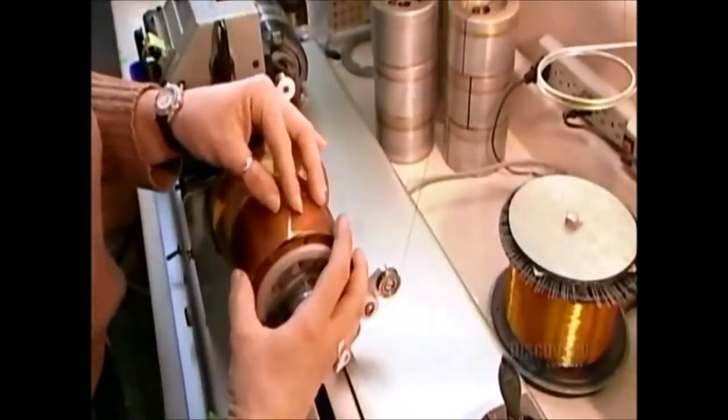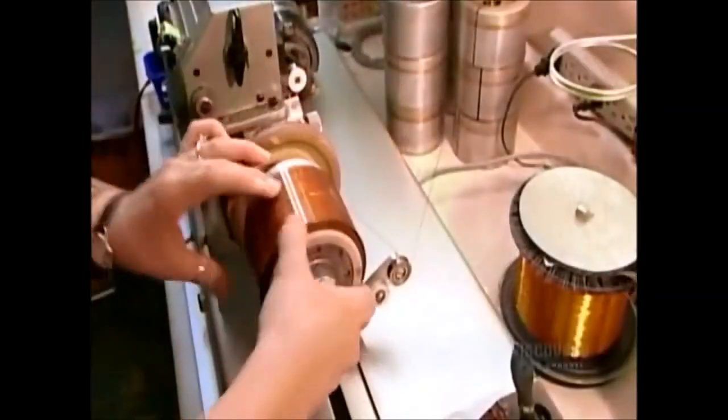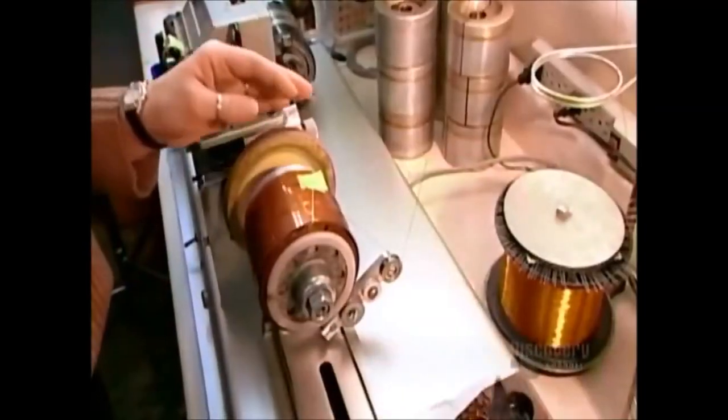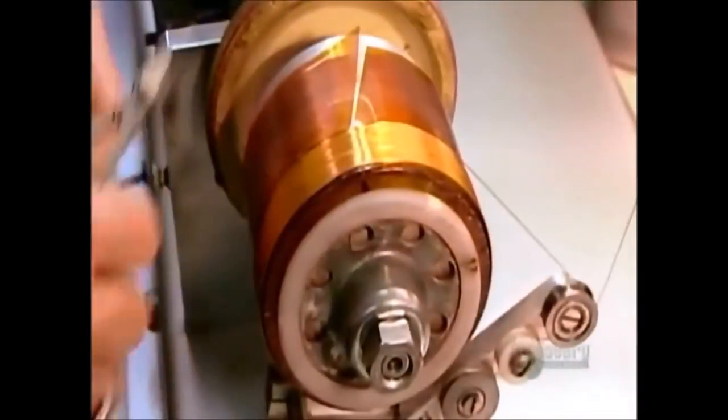Now they wind the voice coil — the electromagnet that will interact with the permanent magnet. An electromagnet is an object that generates a magnetic field only when there's a current running through it. They wind enamel-insulated copper wire, gluing it to a rigid plastic sheet. The positive pole of this voice coil will be attracted to the negative pole of the permanent magnet.